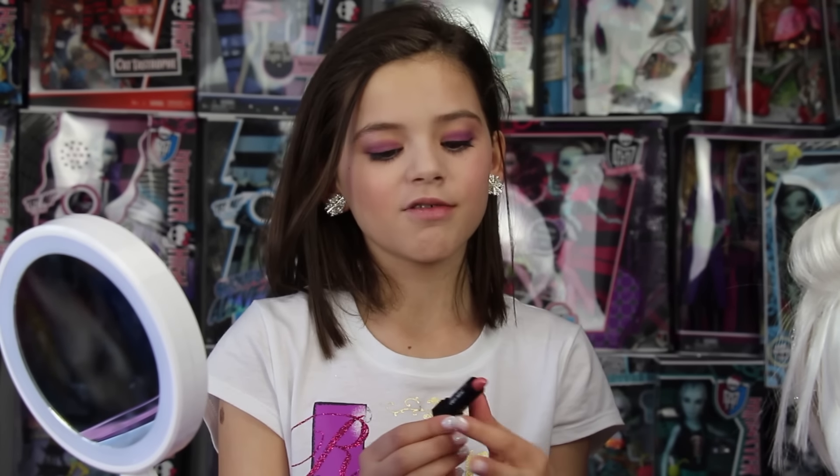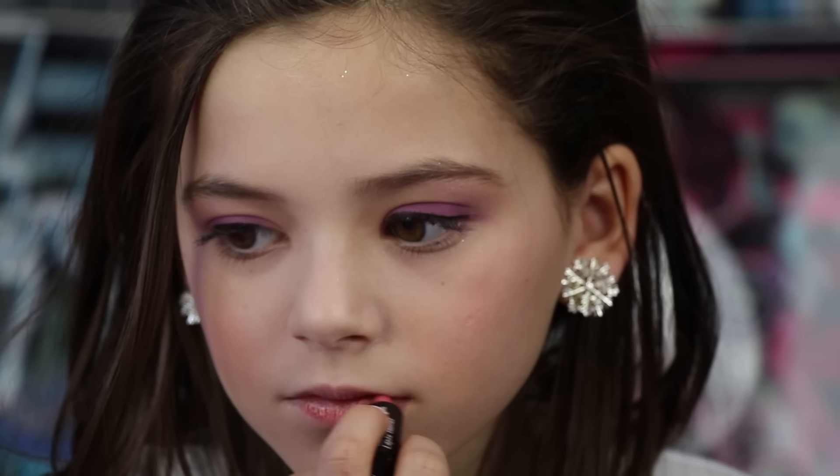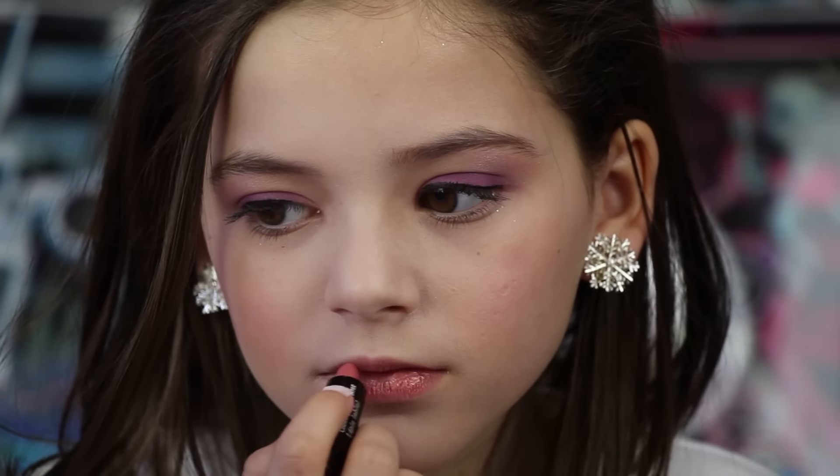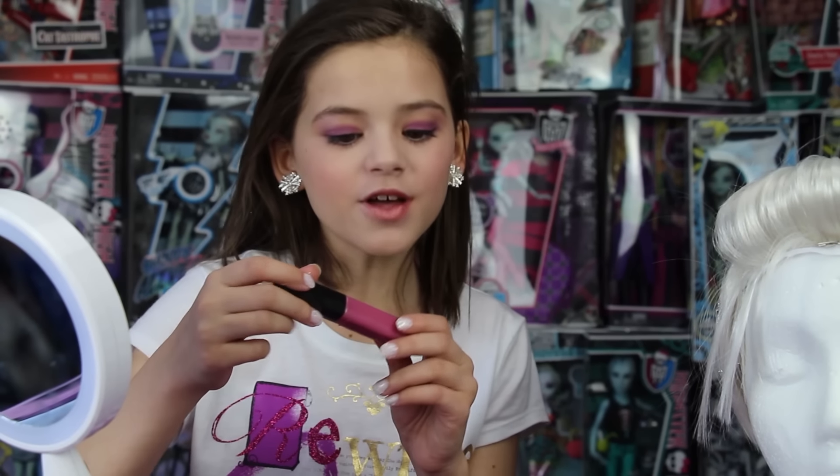So now that I'm done with my cheeks, I'm going to move on to my lips. I'm going to be using a light pink color from Sally Beauty Supply. Now I'm going to use some lip gloss.